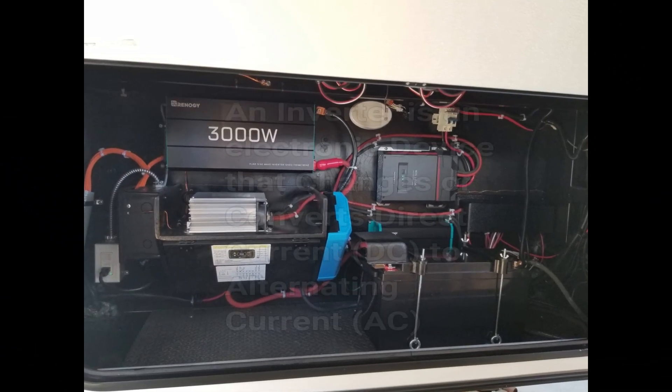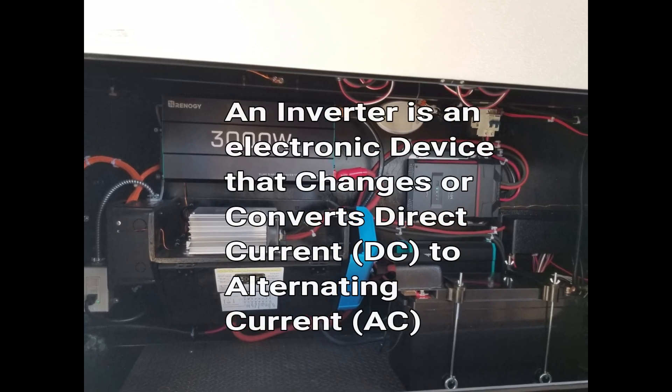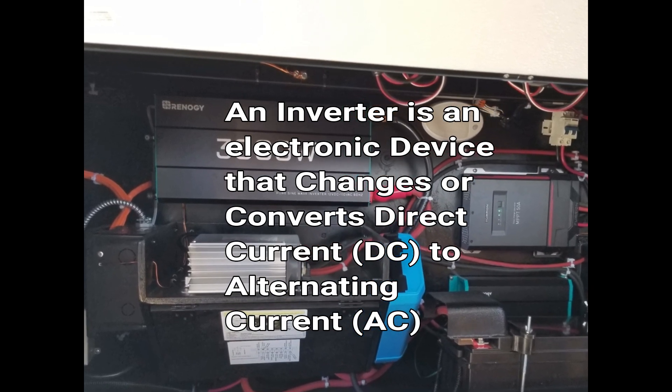An inverter is an electronic device that converts DC power — i.e. your battery — into AC power, something that you would find in a normal household outlet.